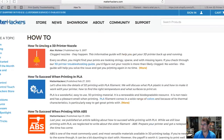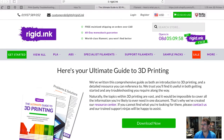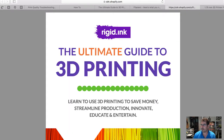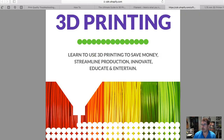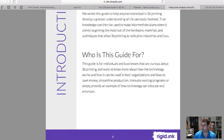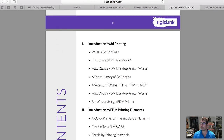The last place I wanted to point out is a couple of pages from the Rigid Ink site. Rigid Ink has a really great Ultimate Guide to 3D Printing — I'll put the link below. You put in your name and email address and they'll send you a link to it. It's a really good guide, especially if you're a novice or a beginner. It's a great place to start learning about different types of printers, FDM versus FFF, and more.